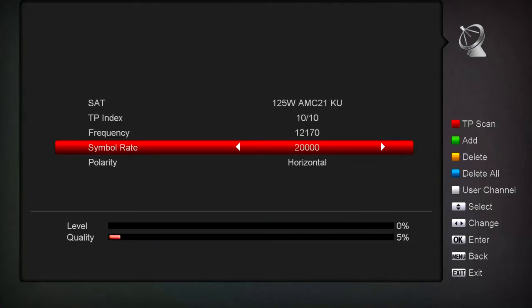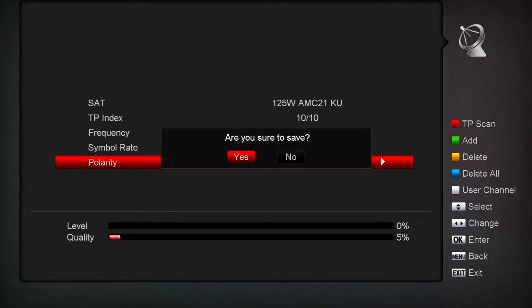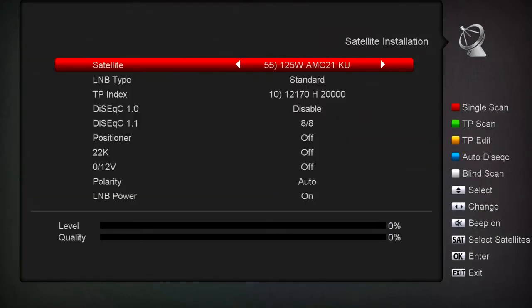You notice it changed down there when it gets past 2000, it already tried it. Let's try to scan it. Here you can change it to vertical or horizontal polarization. Now we've added this transponder. When we hit Menu it says are you sure you want to save - I'll say yes. Now we have that in there, but of course that's not a proper transponder for this satellite.